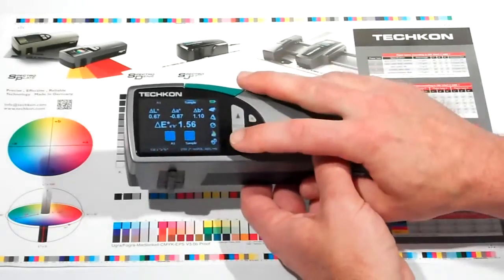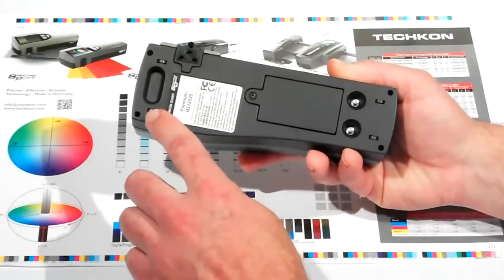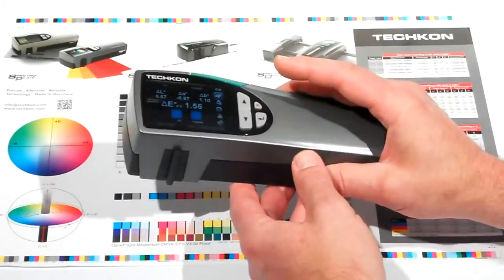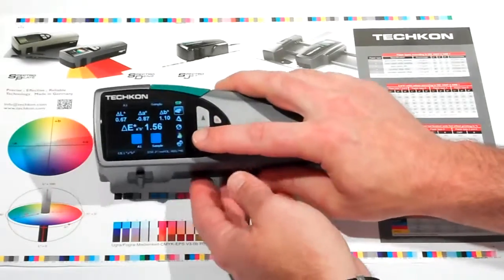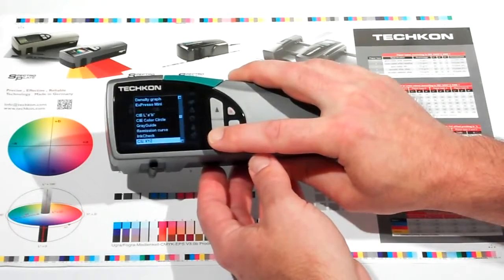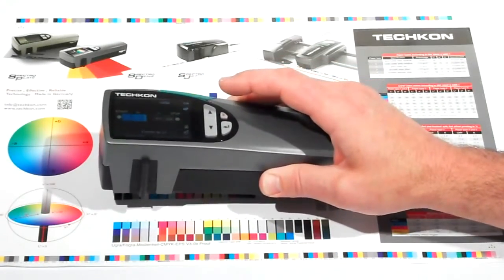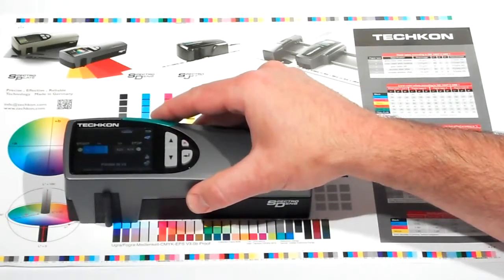The new scanning mode uses the tracking wheels on the bottom of the instrument, enabling the user to quickly scan color patches while maintaining perfect scan alignment. On the instrument, you select the media wedge function. This feature will allow you to go ahead and measure one or multiple row color bars. You align the measurement aperture in front of the first row of color patches, hold the green measure button down, and smoothly draw it across the color bar.